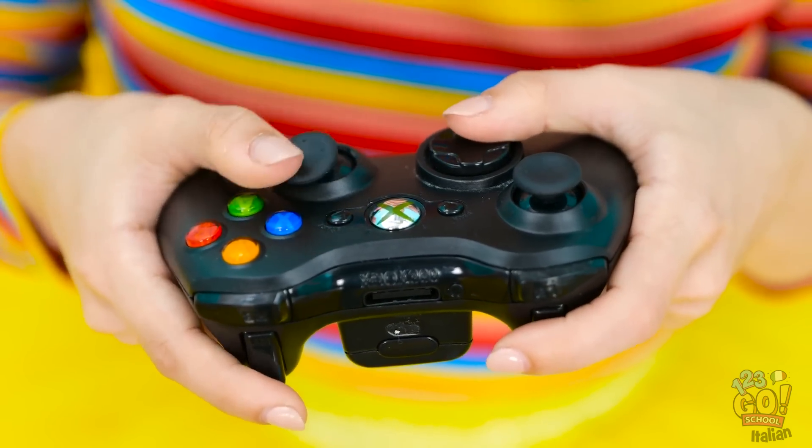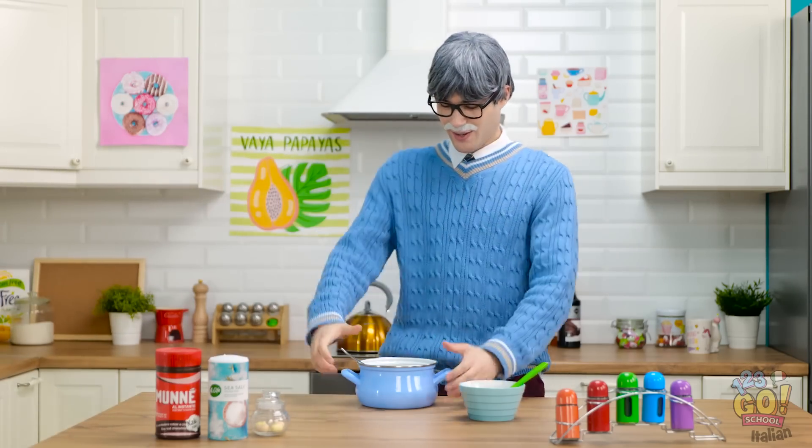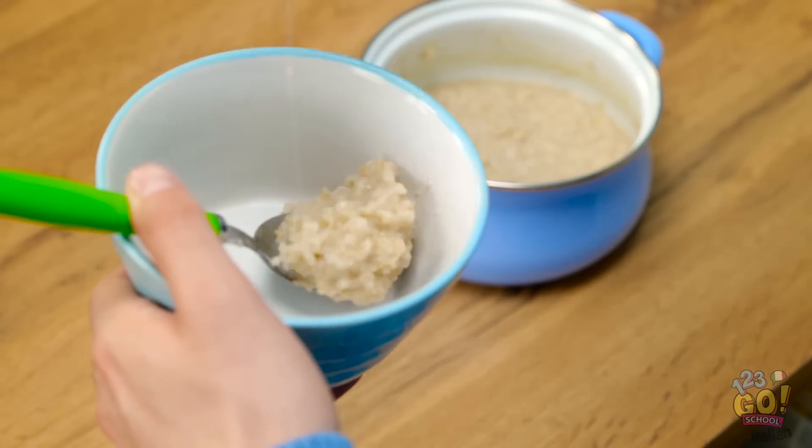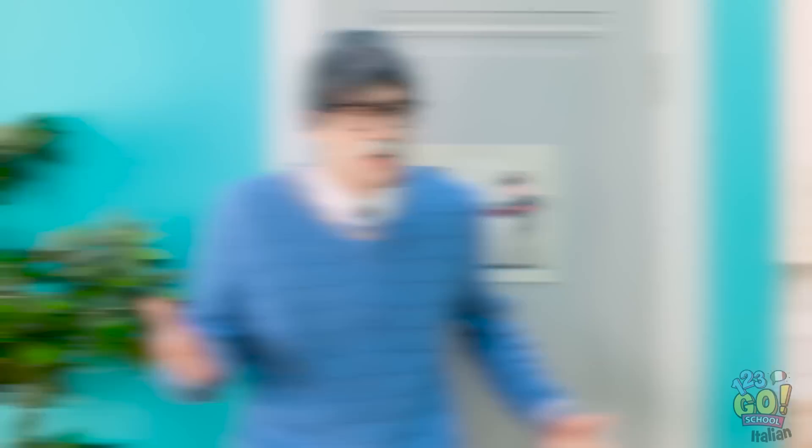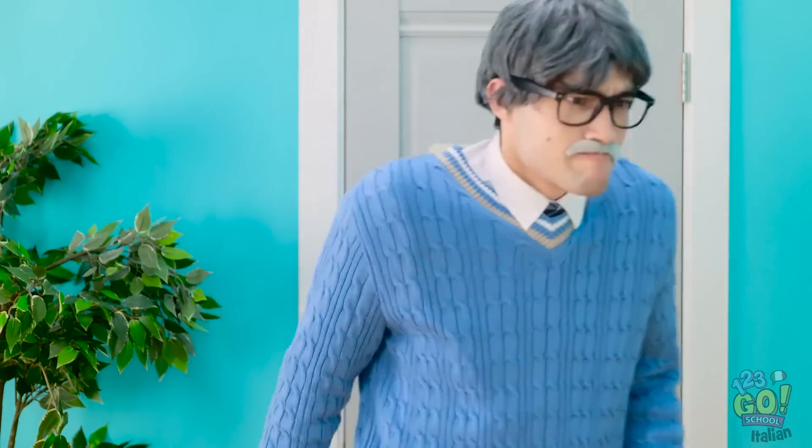Pow, pow, pow! Ecco la parte difficile! Devo concentrarmi! Jasmine! È pronto in tavola! Sono impegnata adesso! Non è una risposta carina! Non sono affatto contenta! Aspetta qui! Ha un profumo delizioso! Porrigi il mio piatto preferito! È una mia ricetta segreta! Nessuno riesce a resistere! Jasmine, dove è andata? Non ci credo! Niente videogiochi tutto il tempo! Wow, sì, sono divertenti! Fregata! Adesso andiamo!